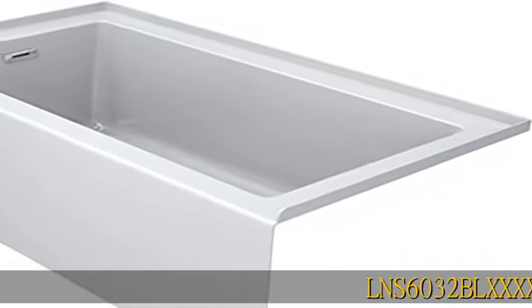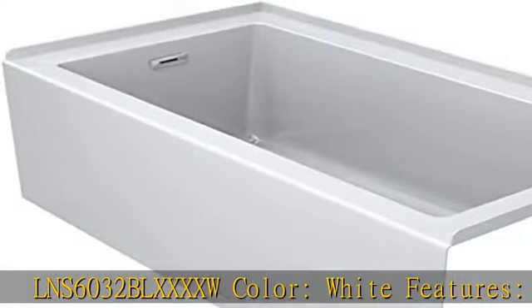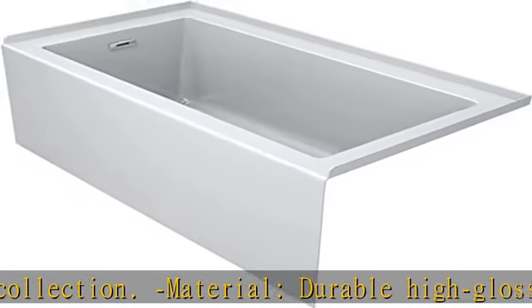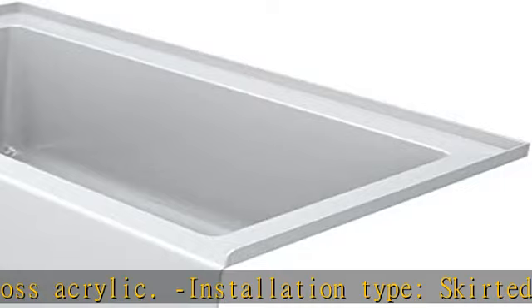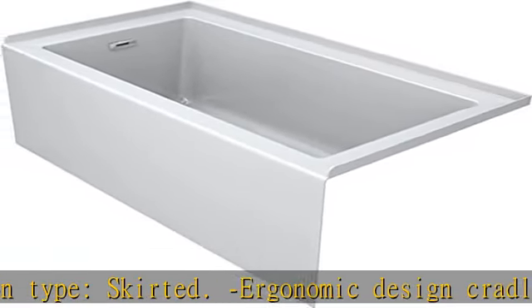LNS 6032 BLXXXXW. Color: White. Features: Comfort Collection. Material: Durable High Gloss Acrylic. Installation Type: Skirted, Ergonomic Design — cradles bather in comfortable position. Finish: Bath Therapy Type — Soaking. Material: Acrylic.